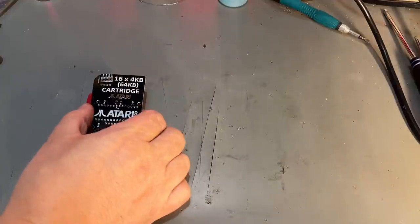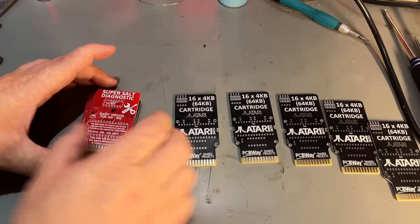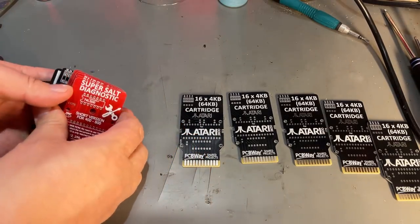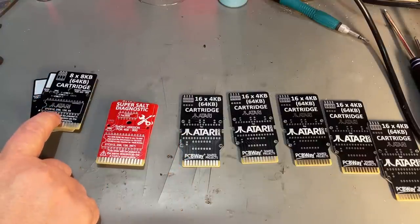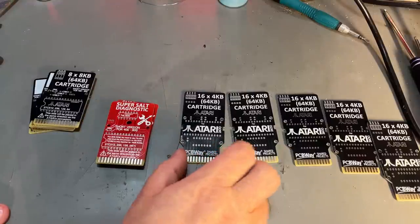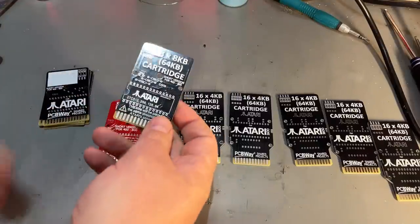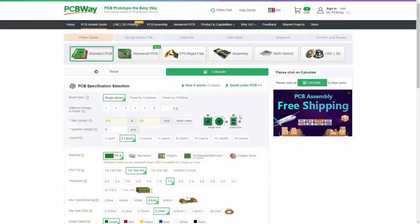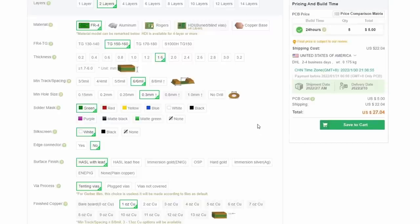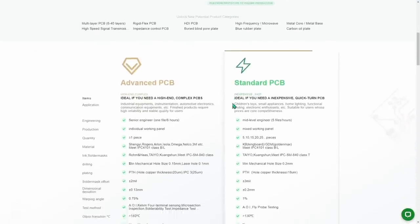This video is sponsored by PCBWay and I recently got a few PCBs from them. These look very nice - these are cartridges for Atari machines. There's the SuperSalt Diagnostics and another Atari version cartridge, and this one is for the Atari 2600 games console. Later in this video I'm going to build one of these and test it. Visit PCBWay.com for an instant quote on quality PCBs at affordable prices, and check out their advanced PCB options as well.